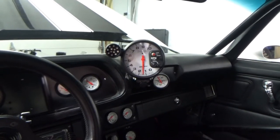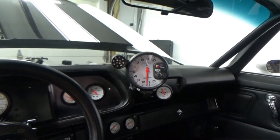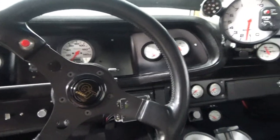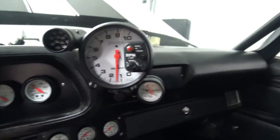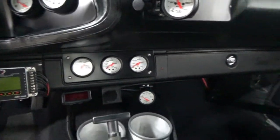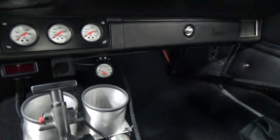A little about the interior: we used all Auto Meter Phantom gauges, keeping with the white-and-black theme of the car using white-faced gauges. We have volt, miles per hour, fuel, boost, vacuum, tach, fuel pressure, oil, water temperature, oil temperature, and transmission temperature.